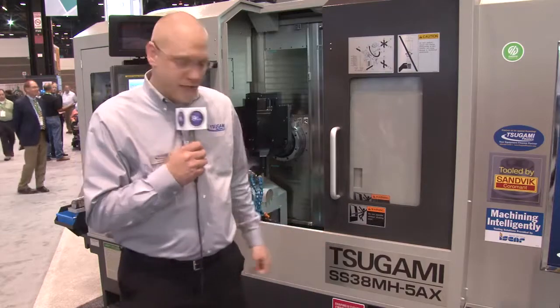We're very proud to say that we have a lot of machines that are out in the field now, and after IMTS, we hope to have many more. We're very excited about being the innovators, and we look forward to working with our customers. My name is Derek Briggs. I'm the Swiss product manager for Tsugami REM Sales. Tsugami REM Sales is the North American importer of Tsugami machine tools from Japan. I'm here to introduce you today to the SS38M 5-axis machine.